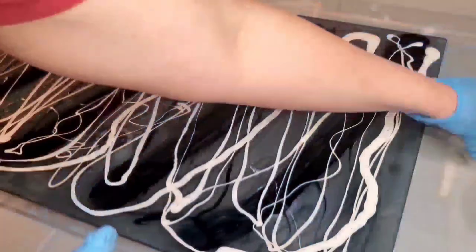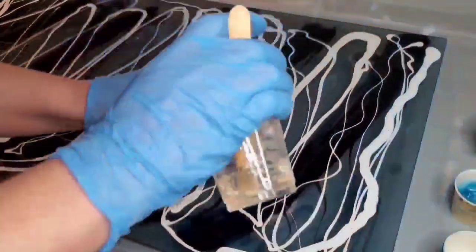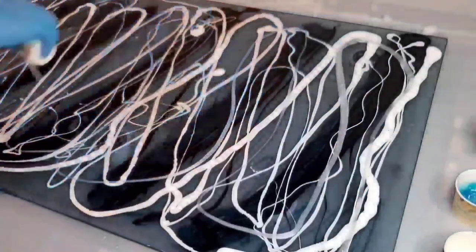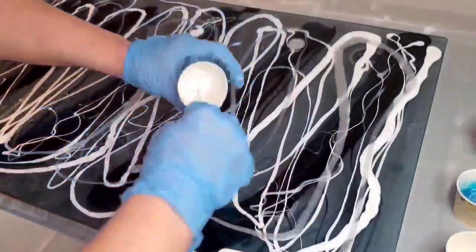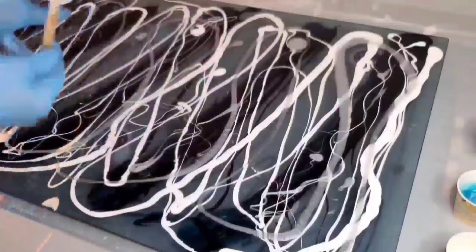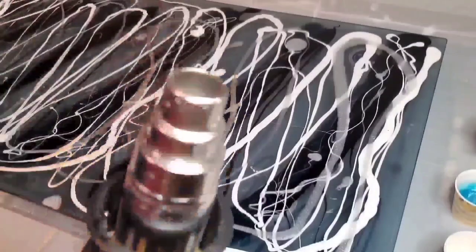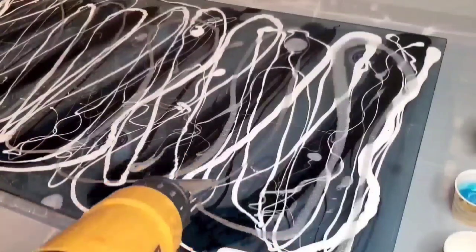One of my greatest mistakes in this pour was putting that white down — it made the piece so busy. In my mind I was going to blow it around almost like you would a Dutch pour in a resin pour, but it just cured too fast and it didn't work. So I just laid down some Pearl from Woody's Goodies — or Frosty Pearl — and some Milky Way from Color Art. Milky Way is gorgeous.